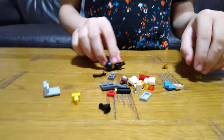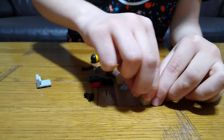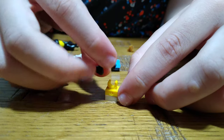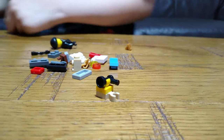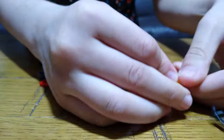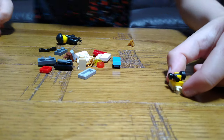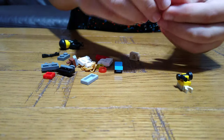First we're going to start off with the leg, the hardest part. You have to put it like this. I just need to make sure I'm not building the exact... I'm building the wrong leg. I've already built one.